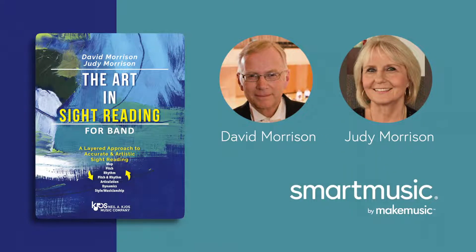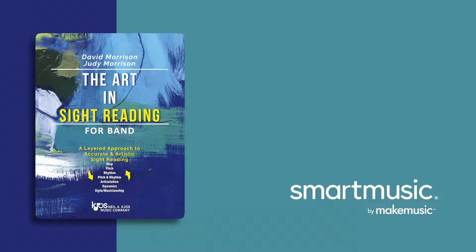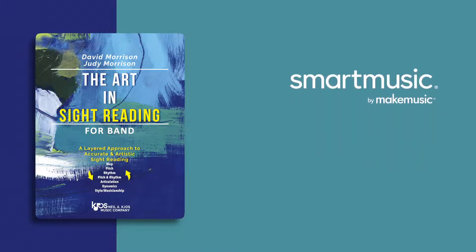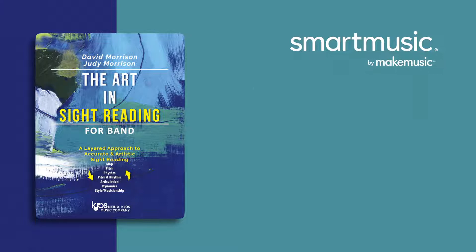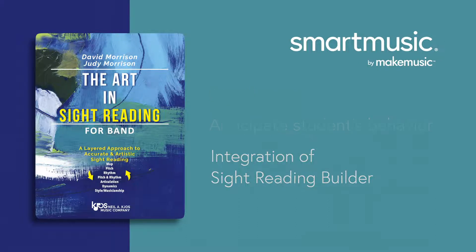The Art in Sight Reading is a giant leap forward in helping middle and high school concert band musicians develop and refine this most elusive of performance skills: reading at sight. Let's talk a little bit about how The Art in Sight Reading has been developed for SmartMusic — how each page is laid out, what you might expect a student to do, and the integration of Sight Reading Builder for each exercise. So let's check it out!